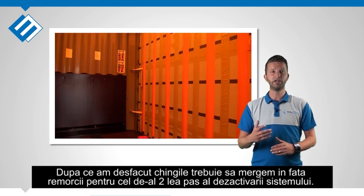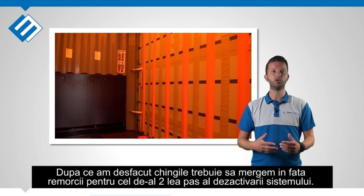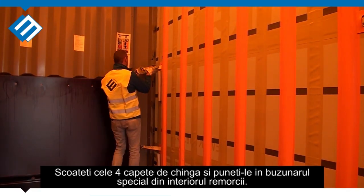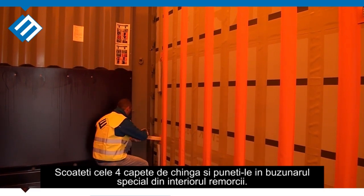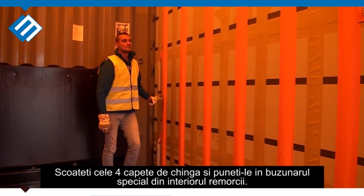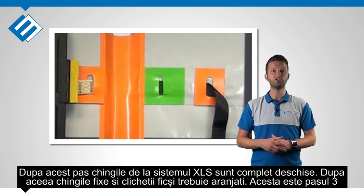After we have done this we are continuing at the front of the trailer with the second step of repositioning the XLS trailer to non-XLS. Release the 4 straps at the front and put them in the pocket holders. After this step the tension of the curtain is released.